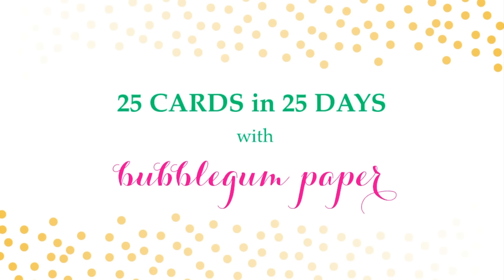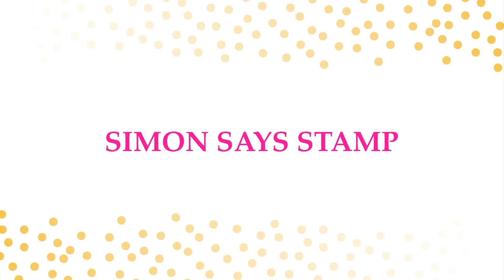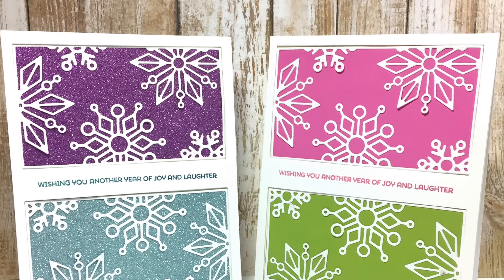Hi everyone, it's Christina with Bubblegum Paper and I am back with another card in my 25 cards in 25 days holiday card series. I'll put a link to the playlist in the upper right corner so you can take a look at the previous cards I've made. Today I'm here with card number four, featuring products from Simon Says Stamp. Here's a close-up of the two cards that I made, because I started with one and decided to make two.